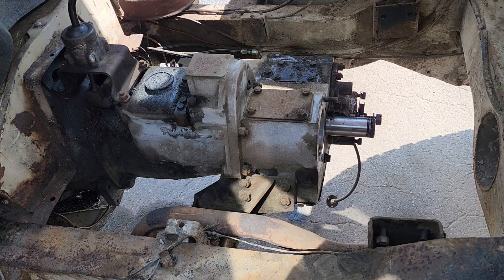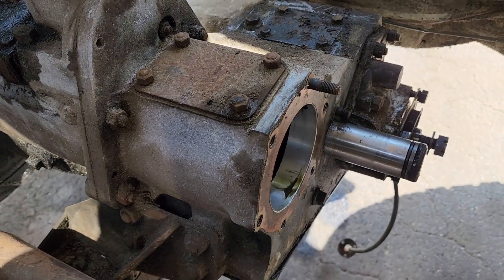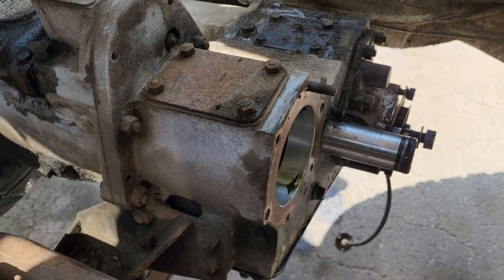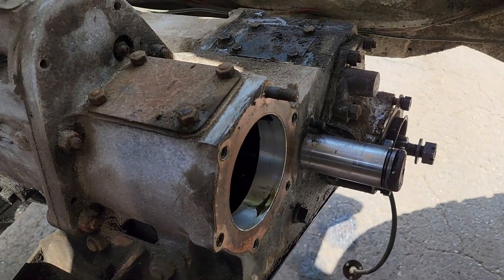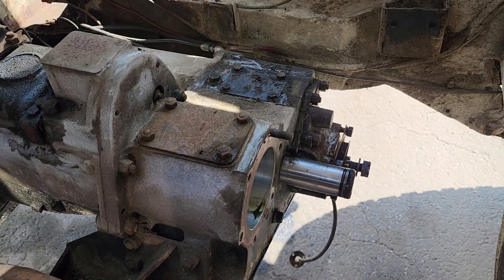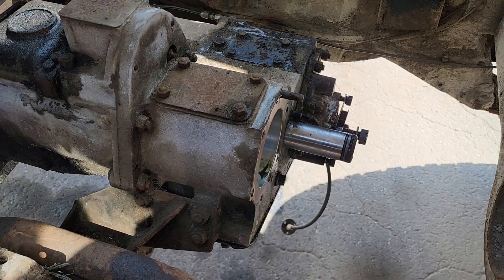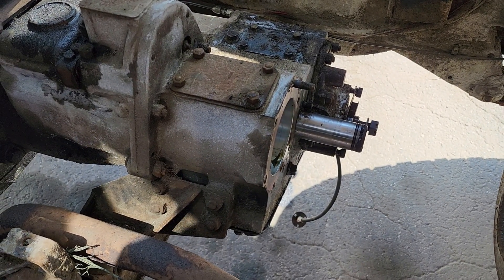I've gotten the cover off the back of the transfer case. The intermediate gear is ready to drop out, so all that remains is to remove the bolts around the housing and the nuts up inside. Right now I don't have an engine hoist - somebody borrowed it - so I'm waiting for them to bring it back before we proceed.